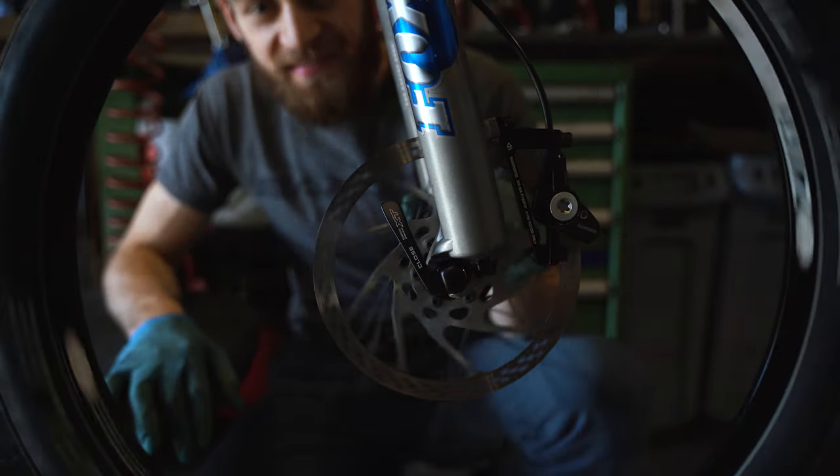Most annoying sound ever, right? Anyone riding disc brakes will be familiar with when the brakes rub — it's the most annoying thing ever and you just want to get rid of it. Today I'm going to show you a few steps that you need to take in order to get rid of the rubbing disc brakes.